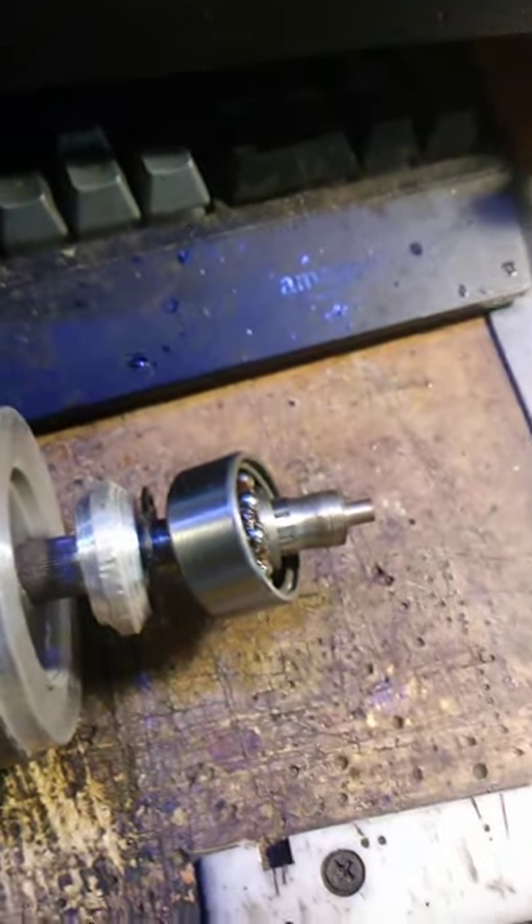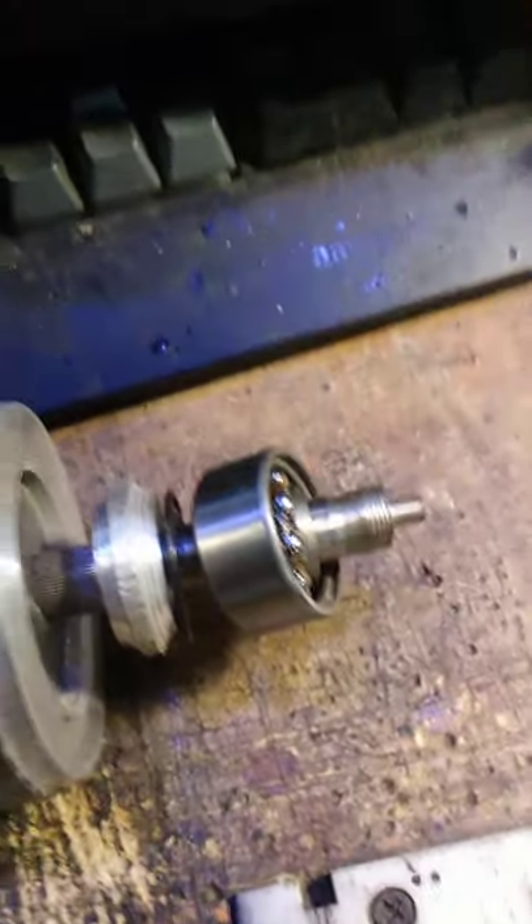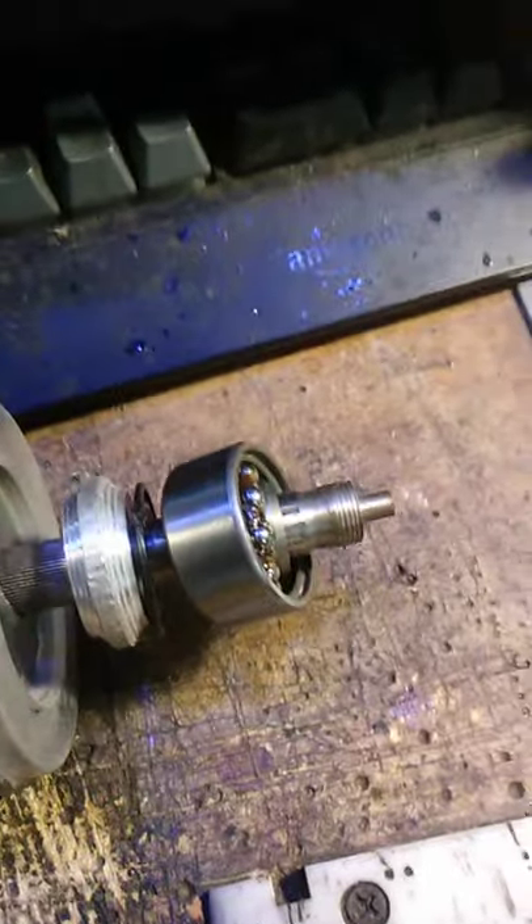Never subject a neodymium magnet to more than 200 degrees Fahrenheit. It goes null. It's a very delicate crystal inside the chrome plating.